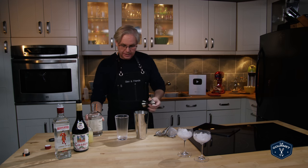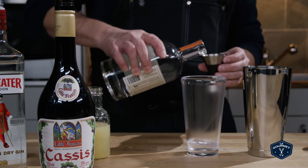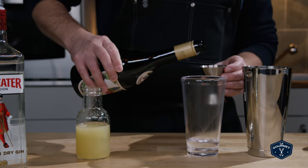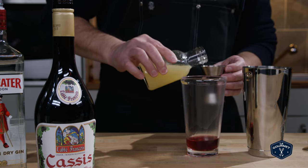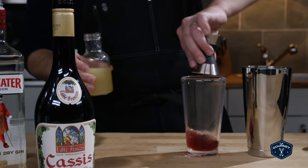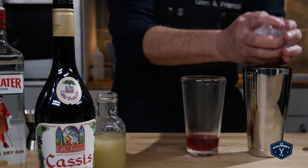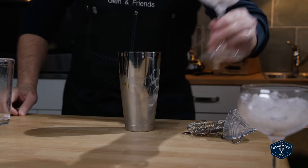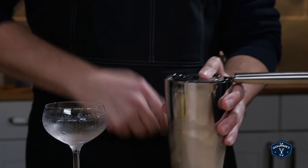We're using an ounce and a third of gin, a third of an ounce of the cassis, and a third of an ounce of lemon juice. Ice the tin and shake. Then dump the ice from the glass and we are going to double strain this.